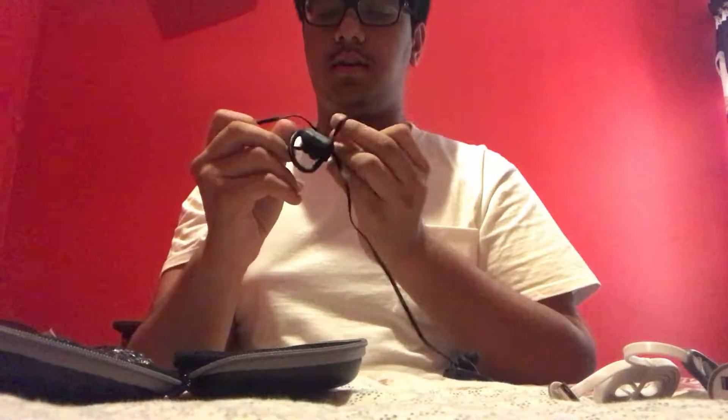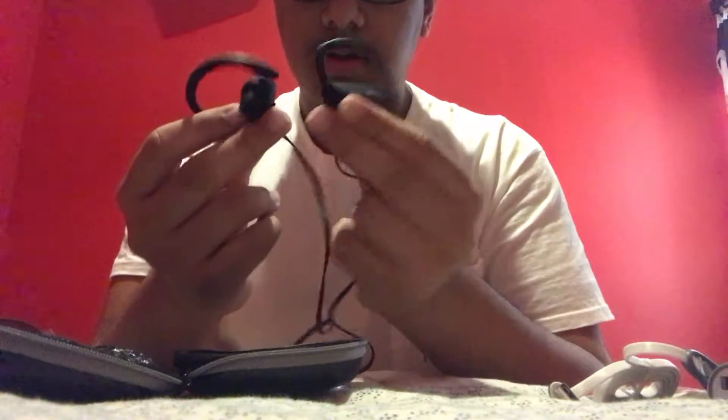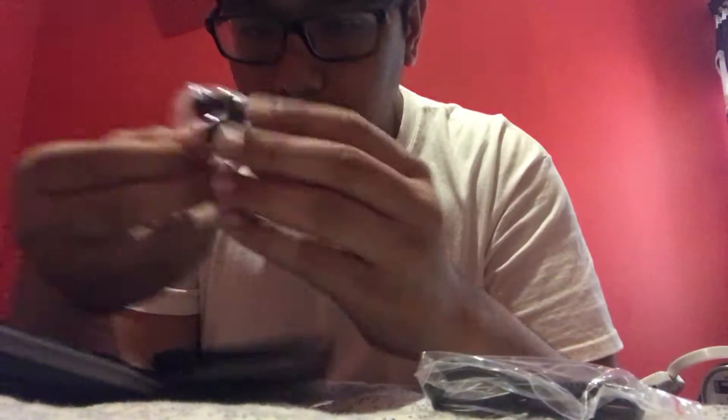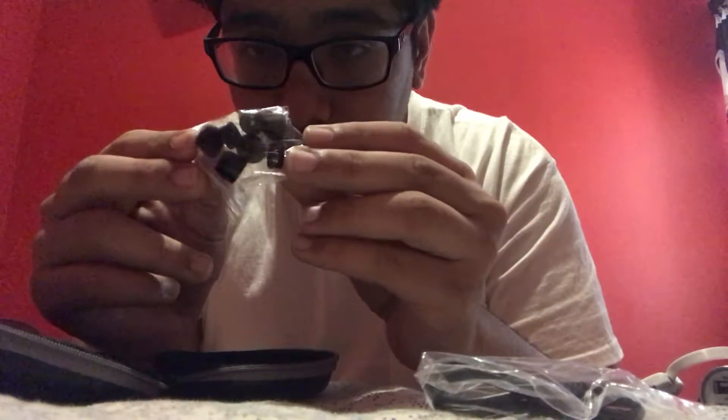Inside the actual packaging we have the Senso earbuds — I got these in stealth gray. I thought these looked the best, better than the red and red-and-black ones which look like Beats, and I didn't want to look like I had off-brand Beats. There's also a smaller USB charger and ear tips of different sizes.